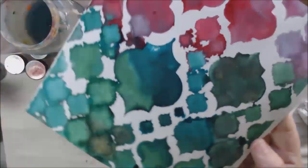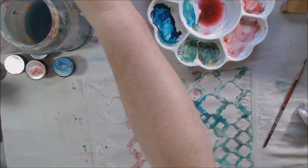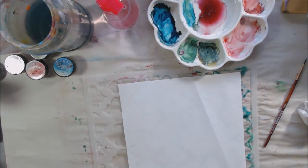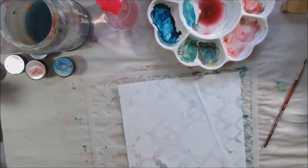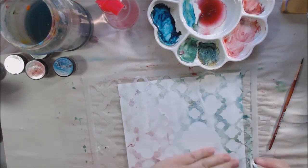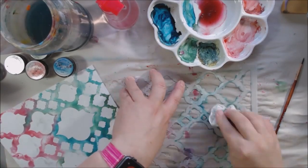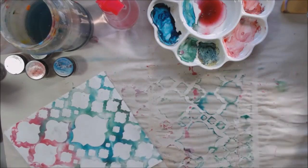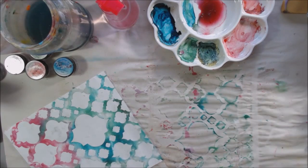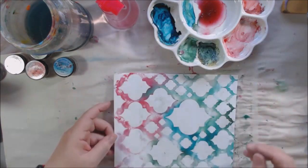I removed the stencil and as you can see some of the paint bled underneath, but I was fine with that. I had really juicy paint and there was still some magical paint left on the stencil, so I spritzed the stencil with some water and put a regular sheet of text-weight paper over it, then picked it up off the stencil. That made a second pretty piece of paper with the opposite image, and even my under-paper got some interesting effects. So I could use all those things together for collage and they would all go nicely together.